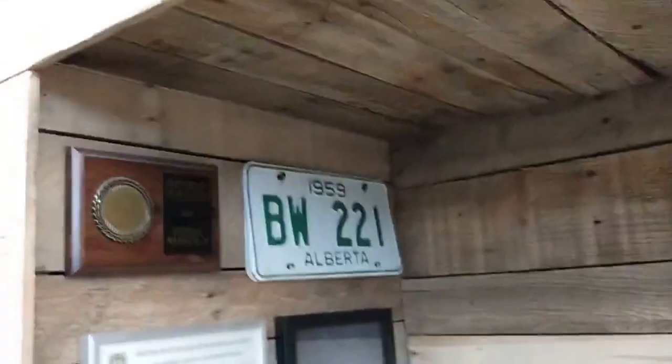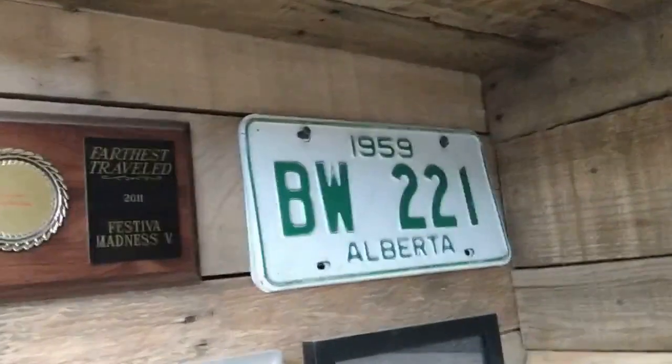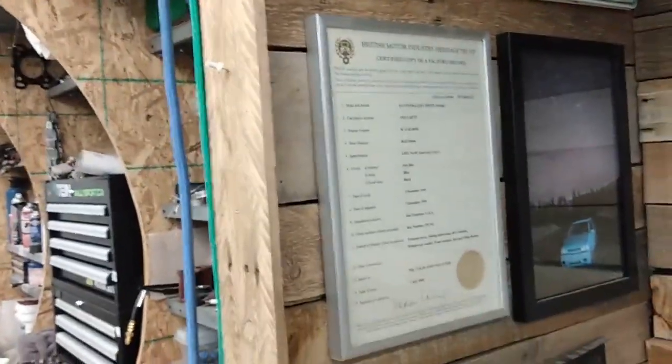On a side note, in Alberta you're allowed to run year-of-manufacture license plates, so with the proper paperwork those will go on the car. I also have the heritage certificate that the previous owner picked up, and it came with the car.